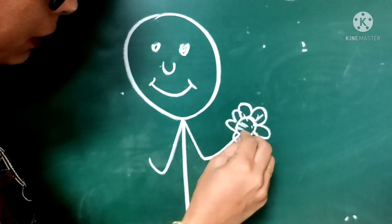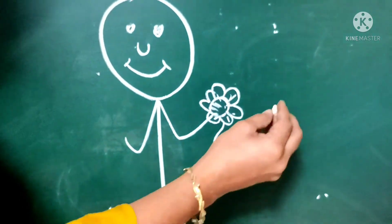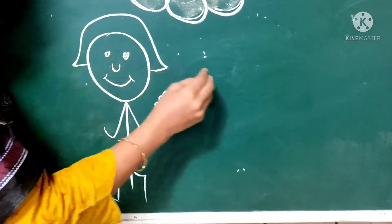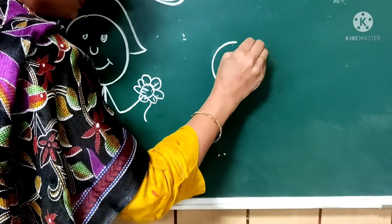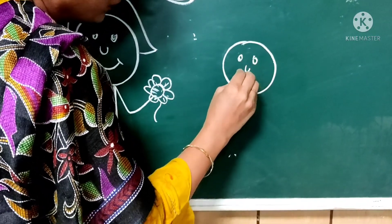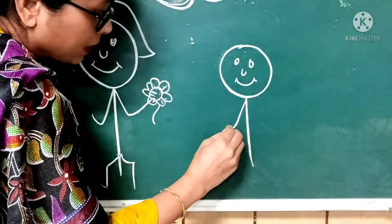She had a Rakhi in her hand. And her brother is also here, with a beautiful gift in his hands.